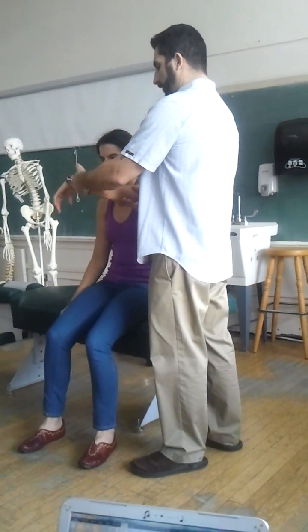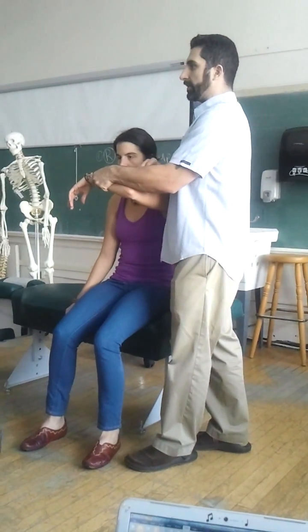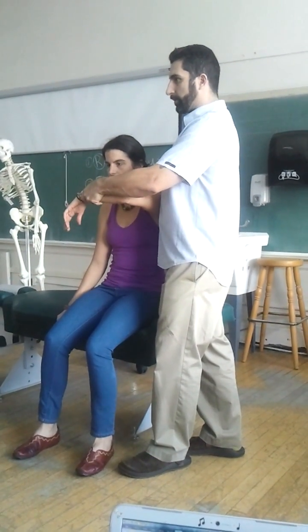A deduction. Shoulders a little bit internally rotated, elbows flexed. Now I want to just stabilize the shoulder — I'm not pushing down too hard, I'm just stabilizing. And then I hold both hands and I create this motion.